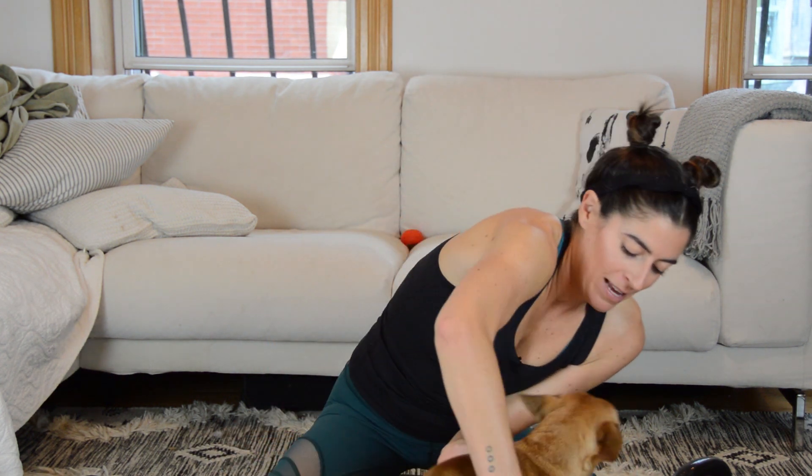Hi everyone, first and foremost I have someone to introduce you to — this is Pickles. I adopted her a few weeks ago, I'm absolutely in love, and she's going to be joining me for today's workout and probably most workouts going forward. She'll just be chilling on the couch, but there are a few times you'll notice the video kind of stops and cuts when she gets a little riled up and I have to redo it.